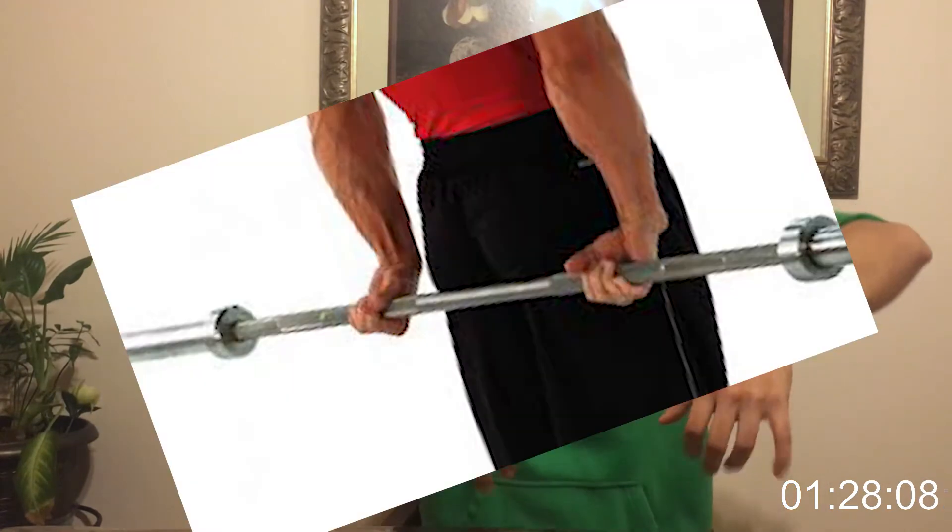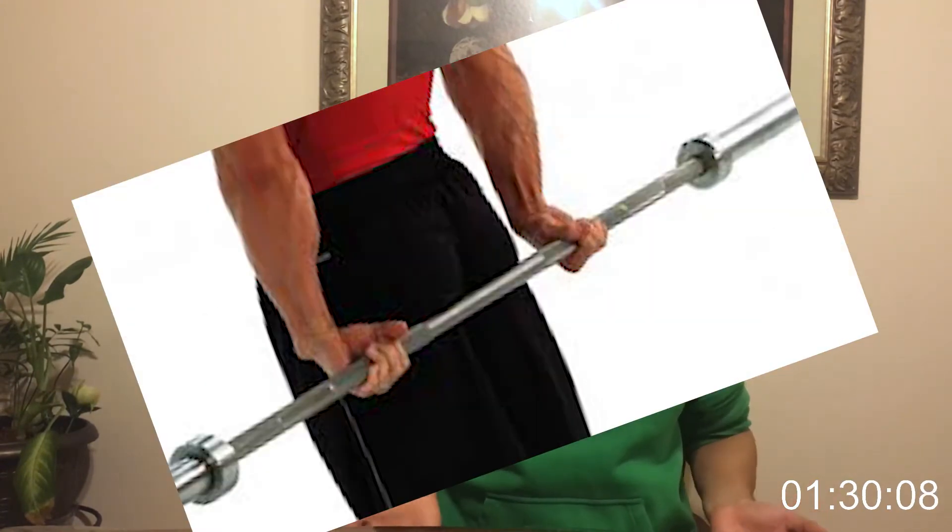I first started going hard on forearms when I was deadlifting and couldn't pick up the weight anymore — not because my deadlift was too weak, but because my forearms were too weak. I kept losing grip, did my research, and saw that when you're having trouble deadlifting because of grip, you're supposed to work on forearms. Almost immediately I noticed I had a stronger grip, and you also get some serious forearms — which was also one of my main goals.